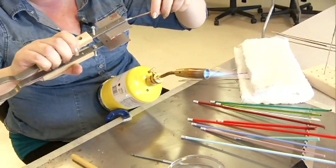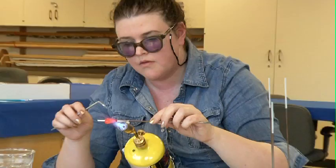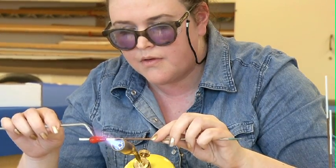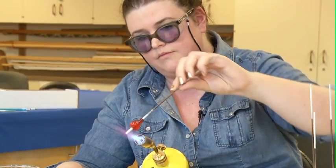I'm going to use this tool here to flatten the cone. Then I'll use this tool here to kind of shape it so you get the little cleft of the heart. Then just use the flame and gravity to kind of make the puffiness of each side of the heart.